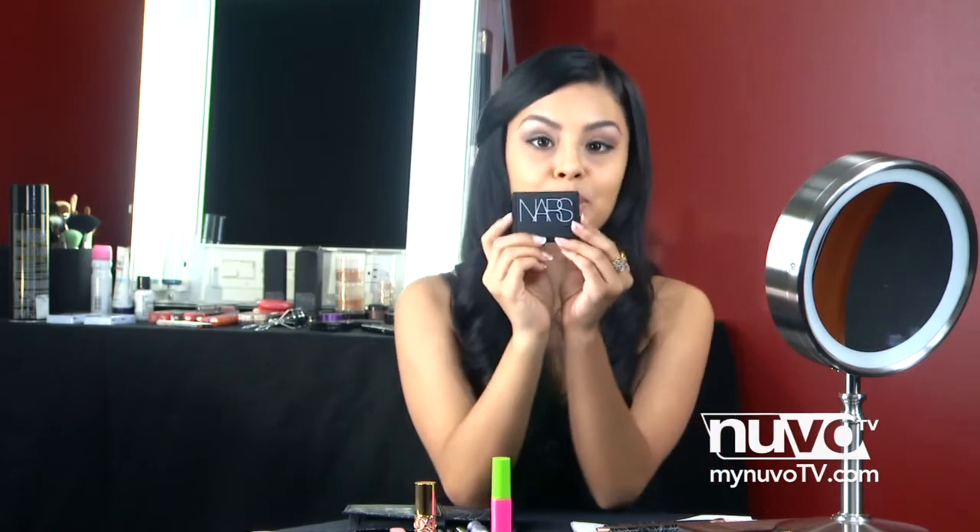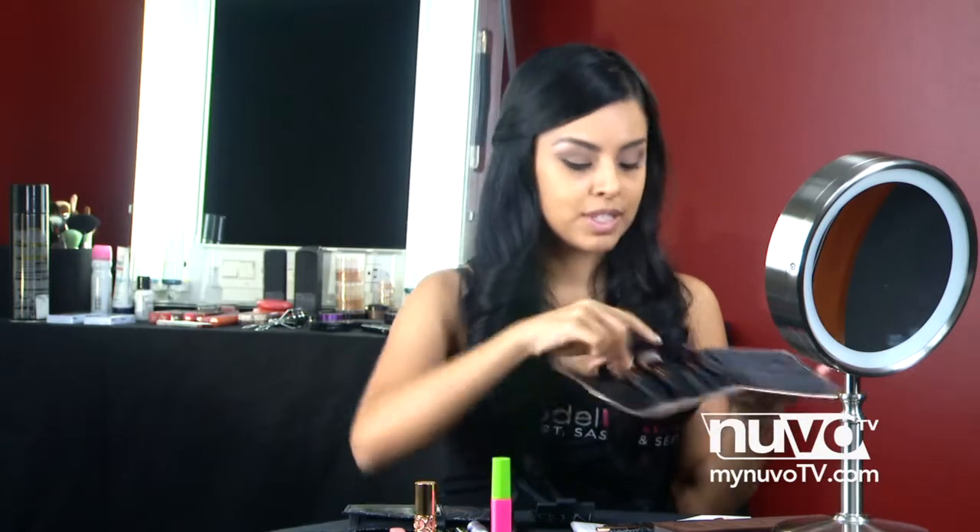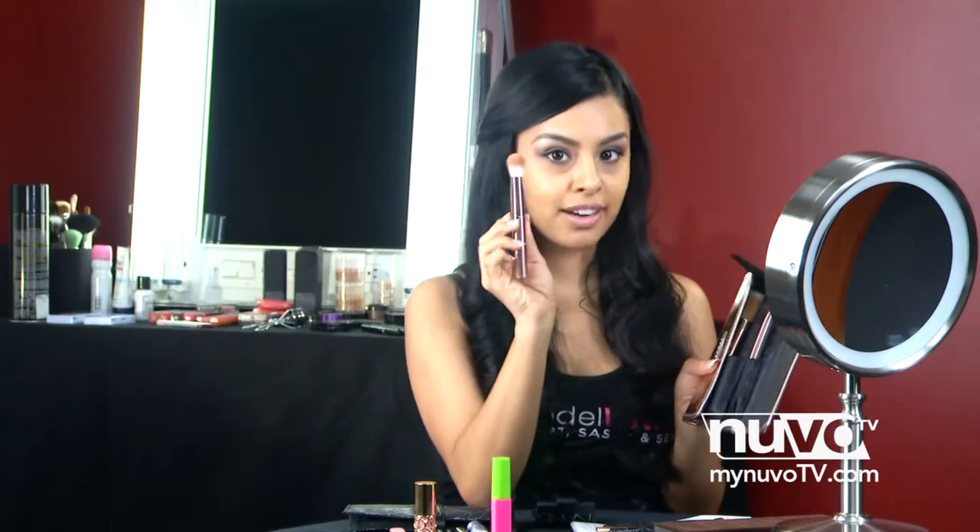To finish off with our face — since we already have foundation and some concealer on — we're just going to go ahead and use some blush. I'm using NARS Blush in the color Orgasm. For our blush application, we're going to use this Sephora brush set and take the overall brush.